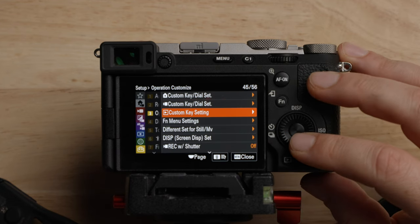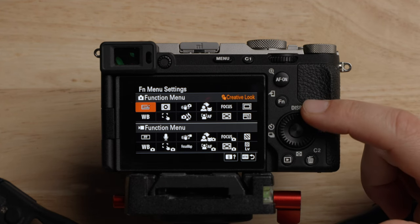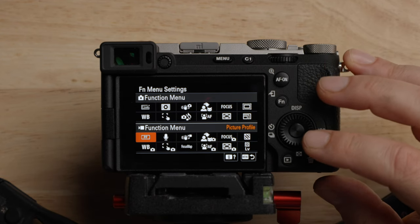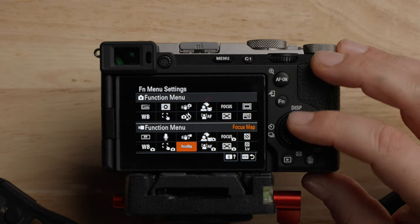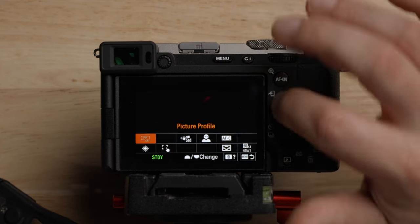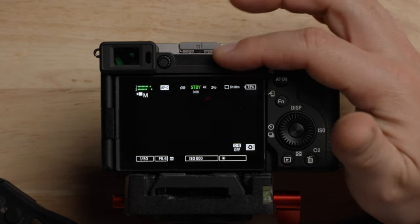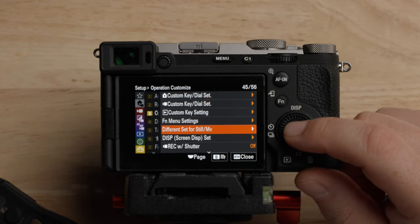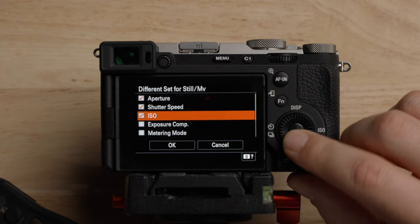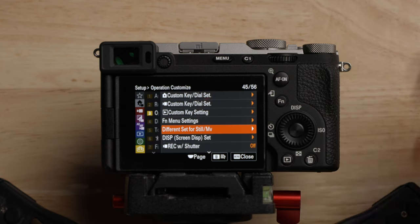Different settings for stills and movies is really important — that way when you're switching back and forth between photos and video, it doesn't use the settings from one or the other. Make sure you check all these off. That way, when you're in photo mode, you're not shooting in log. This section shows all the different options for what shows up on your LCD or EVF and what happens when you toggle through with the display button. I just leave all these on. When you hit the up button for display, it will toggle through all the different display settings.